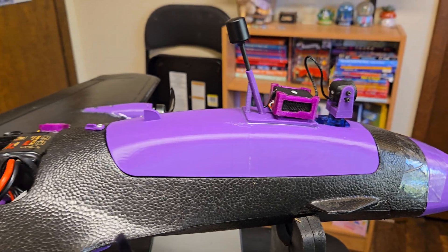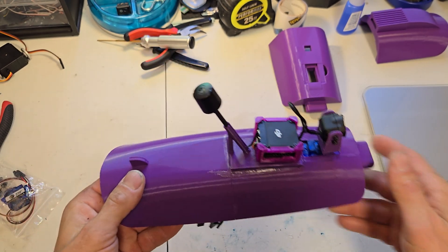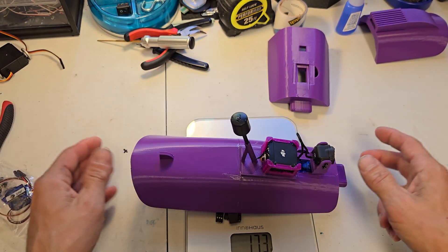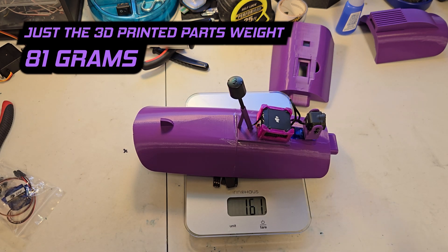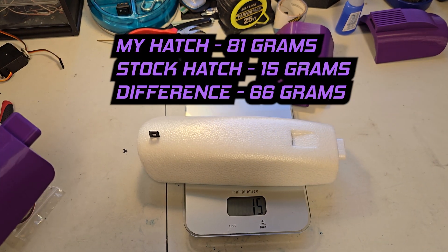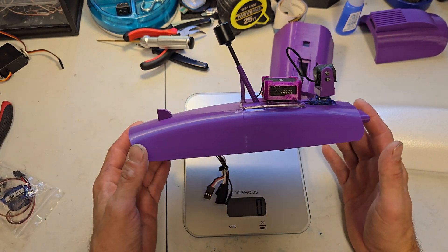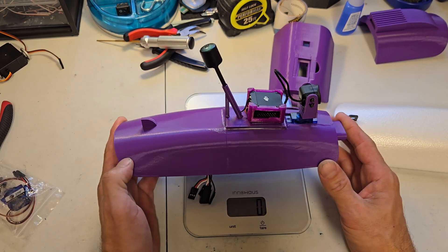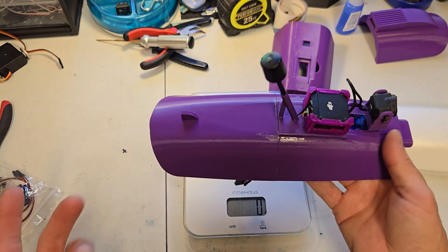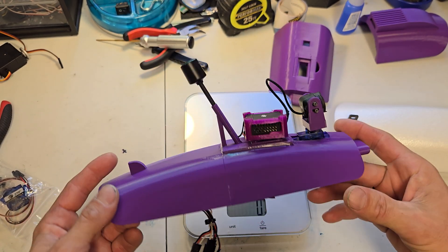Let me unplug this from the plane, power it off, and show you all the pieces. The first thing everyone's gonna ask is how much does this weigh — with everything it's 160 grams. The regular hatch weighs 15 grams. Yes it weighs more, and you can use lightweight PLA if you want. I like ESUN — it's durable. I have parts in my car with it and nothing has melted or warped. I've had this hatch fly off and it's been pretty resilient.